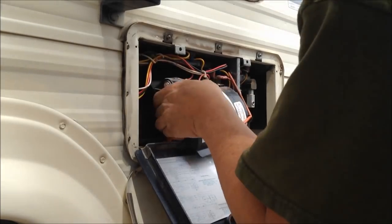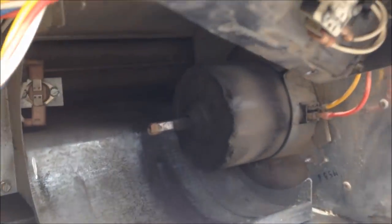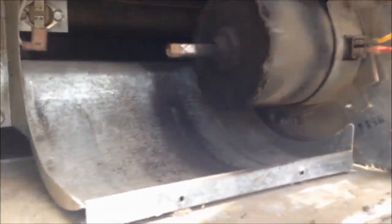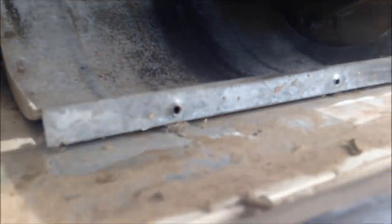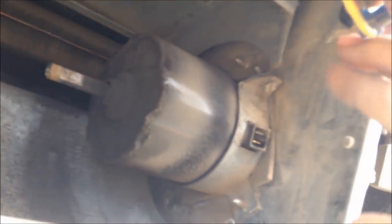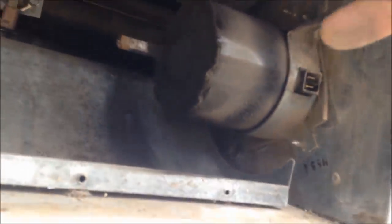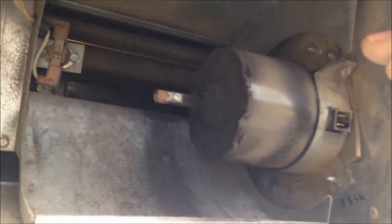Here's the motor and it looks pretty nasty. I'm pretty sure the bushings or bearings are shot on it. The next thing I need to do is unplug these two wires — positive and negative. The red one is on the bottom, yellow on the top — don't forget that for reassembly. Up here where my fingers are pointing is a screw that pinches the cage down around the motor. I need to loosen that and then wiggle the motor and pull it out of the fan.